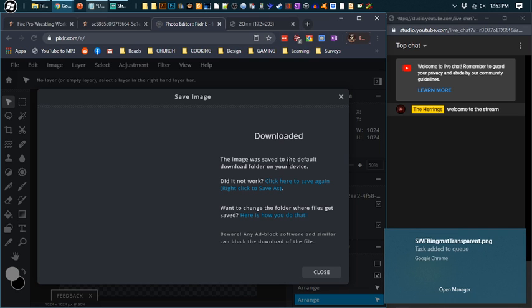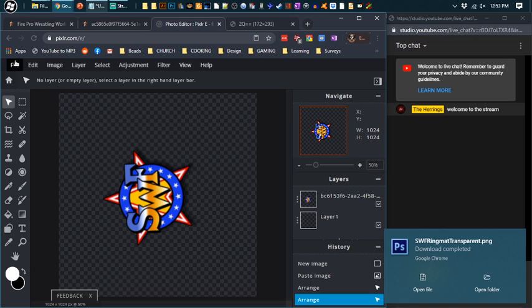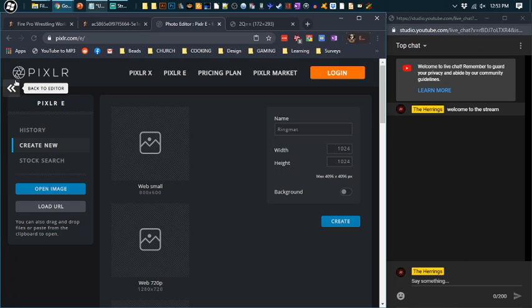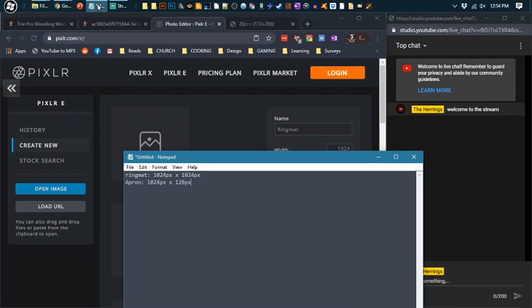That's simple. Now let's turn that logo into an apron. As you can see, it downloaded. Let's close this out, go to File, New Image. Now we need to find out the size for an apron. Aprons have to be 1024 pixels by 128 pixels. So height needs to be 128, keep width the same. Let's name this 'Apron' and create — again, we have the background off.